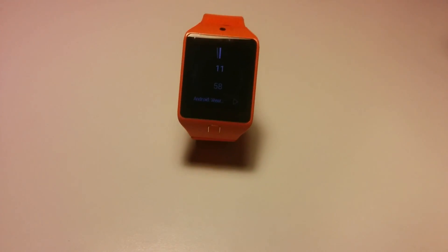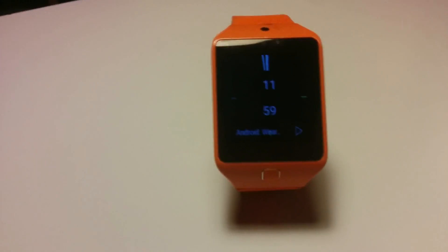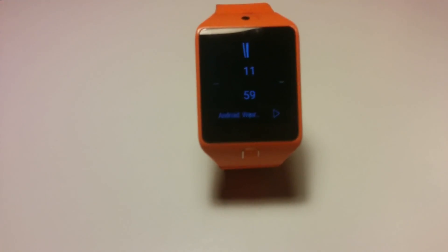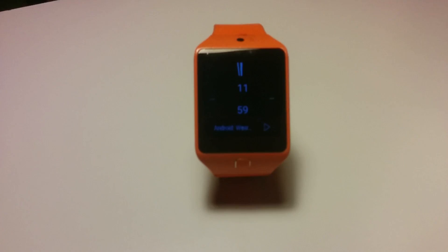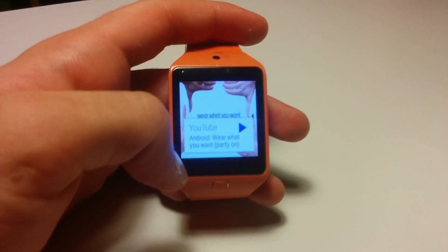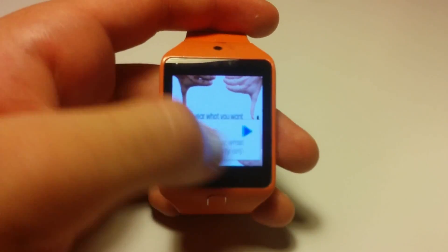Hello everyone, I hope you liked the intro — it took me a while to do it. As you saw, this is like Android Wear — literally wear what you want — because we have Android Wear on a Gear 2, which is not supposed to happen. But well, it's awesome.